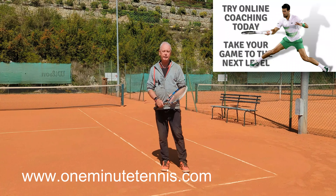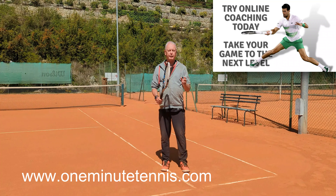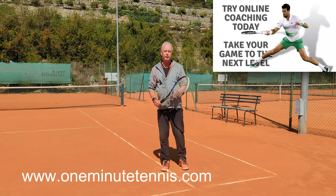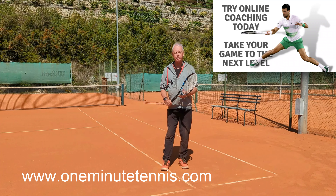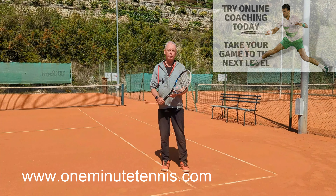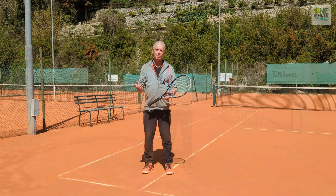Maybe I can help you more with your game. We're helping players in over 30 countries all over the world with a unique blend of video analysis and one-to-one online coaching. If you really want to take your game to the next level and you're serious about change, then contact us now — the information is on the website below, or email me for details.